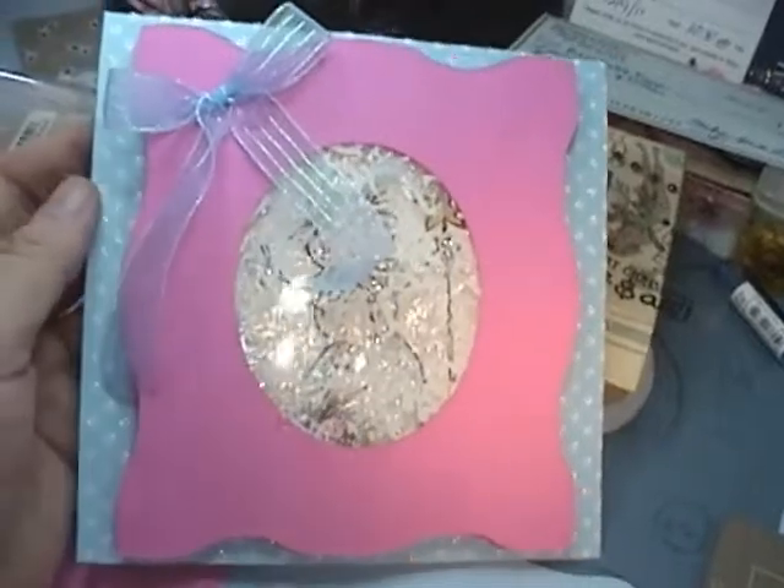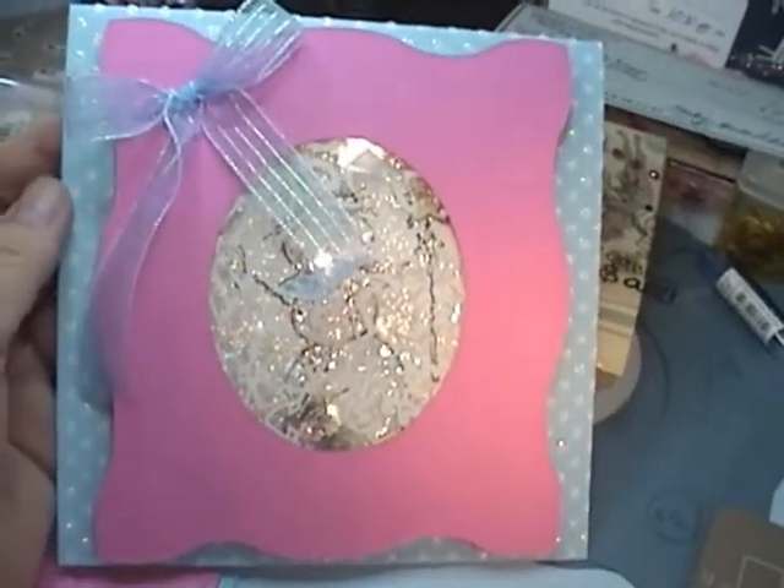So anyways, thanks for watching, and stay tuned in case you want to see how I made it.